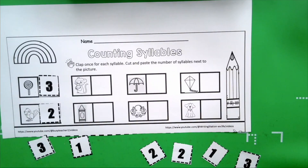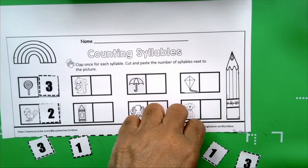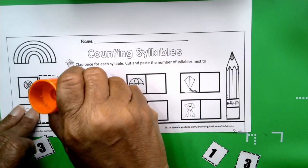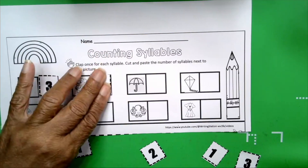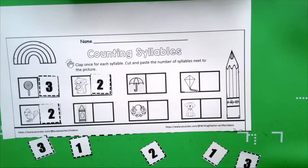The next picture is monkey. Get your hands ready. Monkey. How many claps? Two. How many syllables in the word monkey? Two. Do we have a two? Yes, we do! The next word is crayon. Get your hands ready. Crayon. How many claps did you hear? Two. How many syllables are in the word crayon? Two.